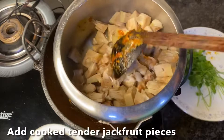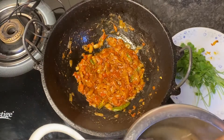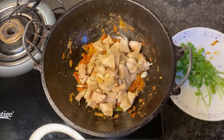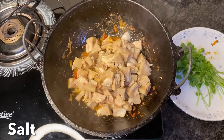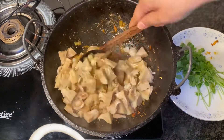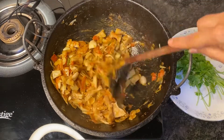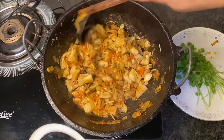The mixture has come together. Now add the tender jackfruit pieces that are well cooked and soft to touch. Add enough salt for the jackfruit pieces — alternatively, you can add salt while pressure cooking. As you can see, everything has come together beautifully. Check for any spices or salt needed at this stage and add if required.